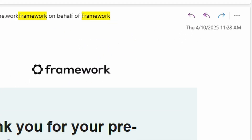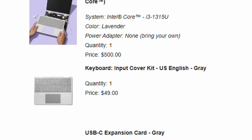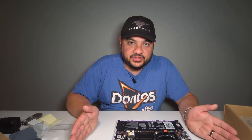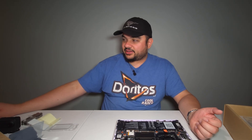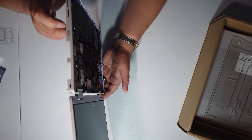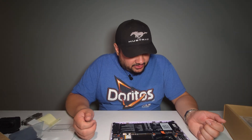I ordered this in April 2025 and it just came in August — this is batch four for the Framework 12. The price I paid was $500 for the base i3 version. There are cheaper i3-1315U systems out there, but they're not Framework ones — this has that standard of repairability. The input cover kit was $49, so it's $550. Out the door with expansion cards it came to $593, not including tax.